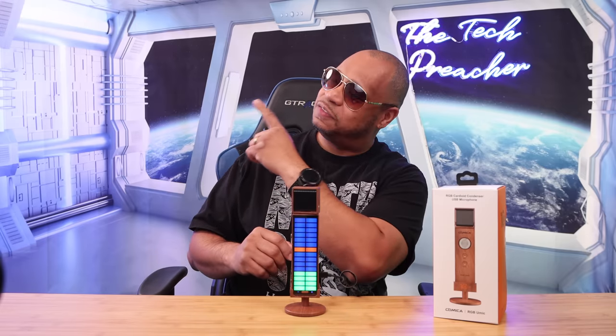You can grab this microphone for 50 bucks — all product links are in the description below. If you want to see my review of the Comica Live 10 wireless microphones, click the video right here. I'll be in the comments — this is Eric, see you guys on the next video, peace.